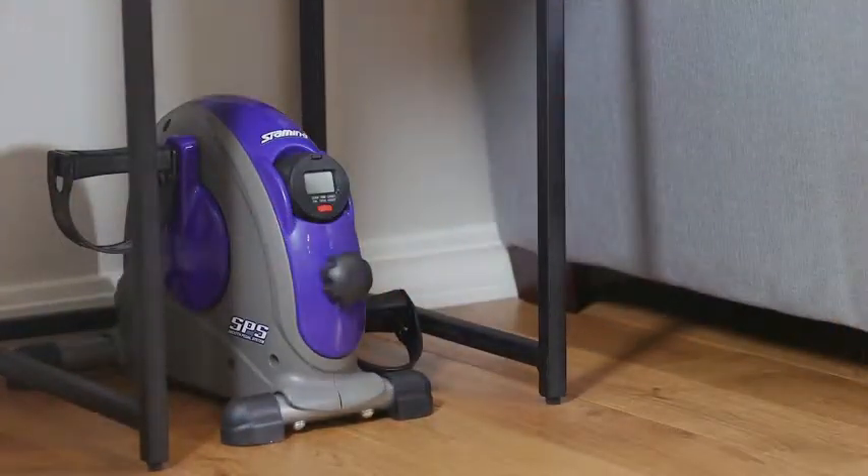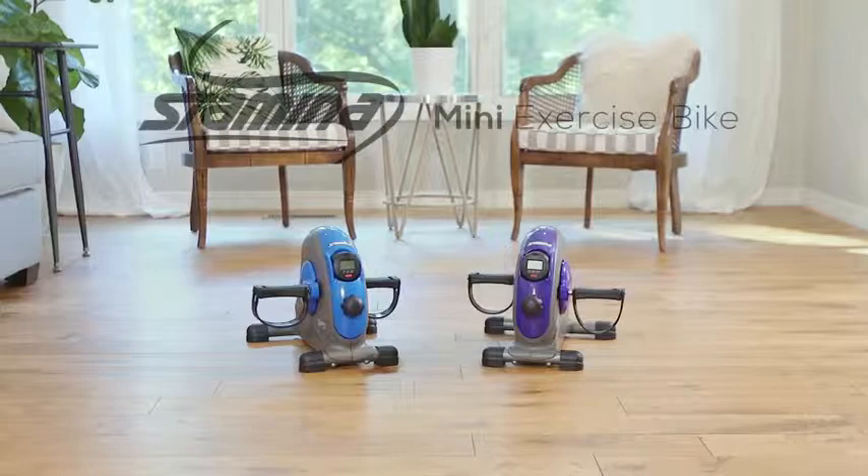Make exercise convenient and fun with the Stamina Mini exercise bike with smooth pedal system.